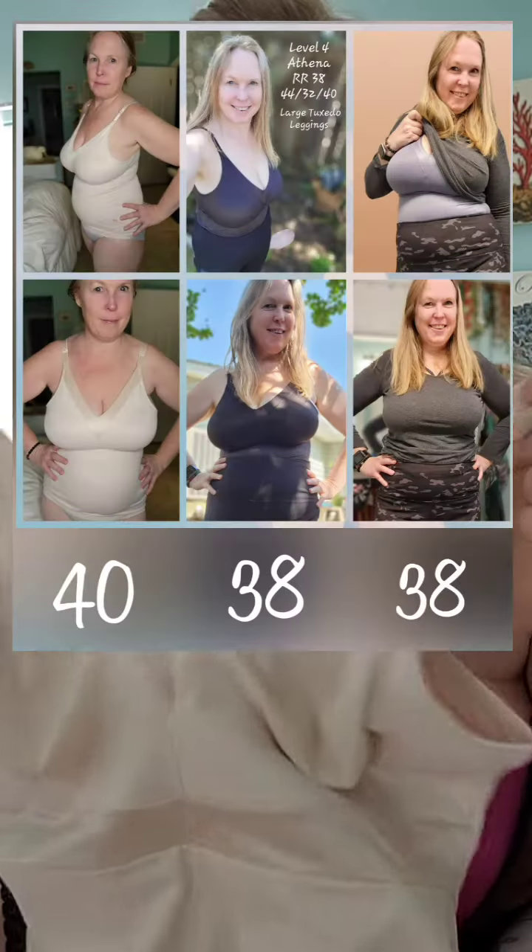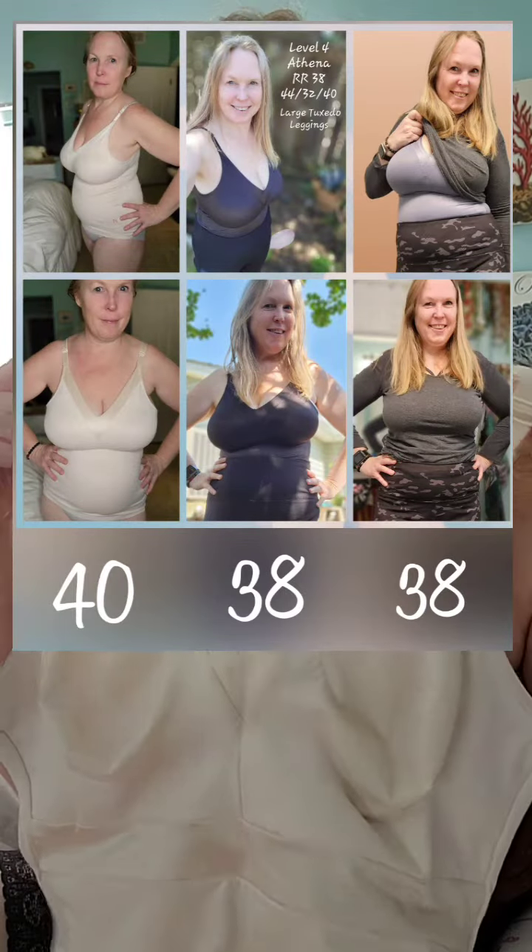Second Skin is best designed for A through double D, and after that you're going to want to crisscross it — like I have it crisscrossed back here — and it's going to kind of change the whole feeling. For me, I am in my snugger size, so I do a 36, where this Athena is actually a 40. I normally feel most comfortable in a 38 in my essential collection, but I can also do a 36 if I want a snugger fit in the belly.